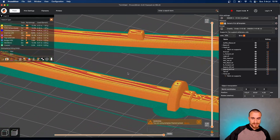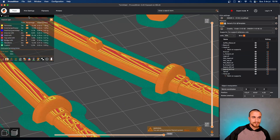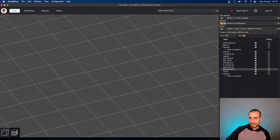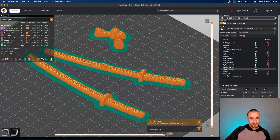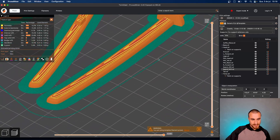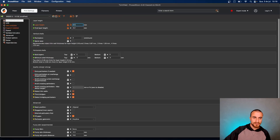We can decrease the layer height to not have such a marked surface up here. Let's decrease to 0.12 or 0.16 — let's see how it does. Same thing, almost — it's just fine. Let's see if 0.12 changes something in our printing settings.